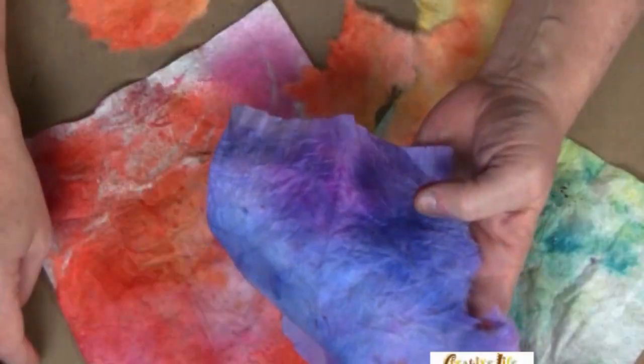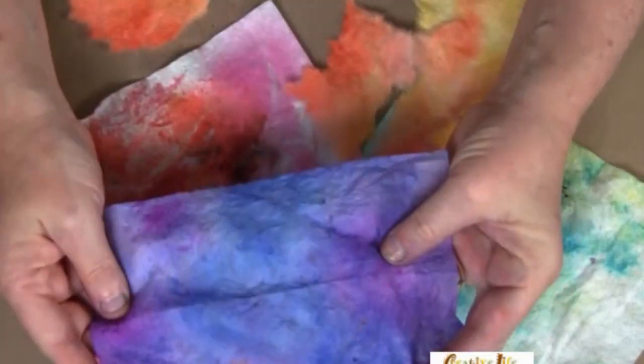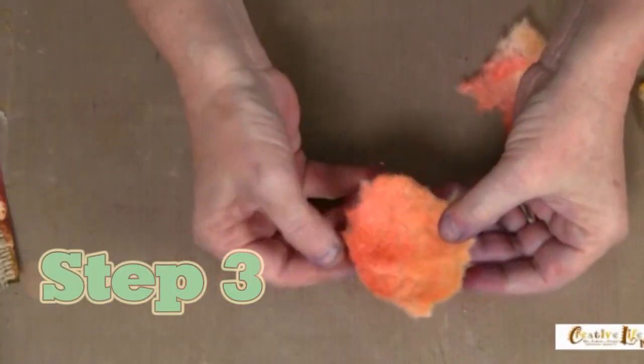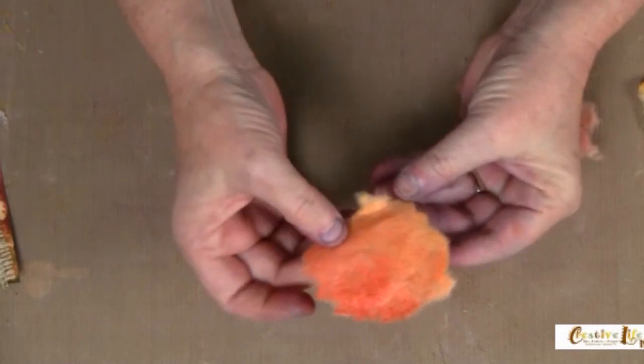Step one is to collect all the dryer sheets that you have from your laundry — I know y'all do laundry. Step two is to add a little bit of color. You can do this with some watered-down paint or some spray inks, whatever you have around. Add some color to your dryer sheets.